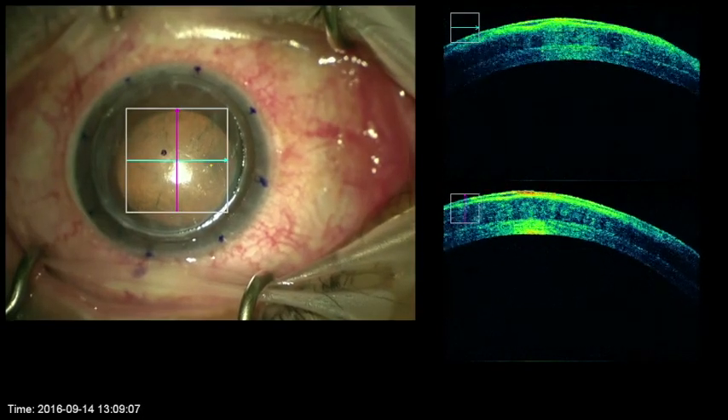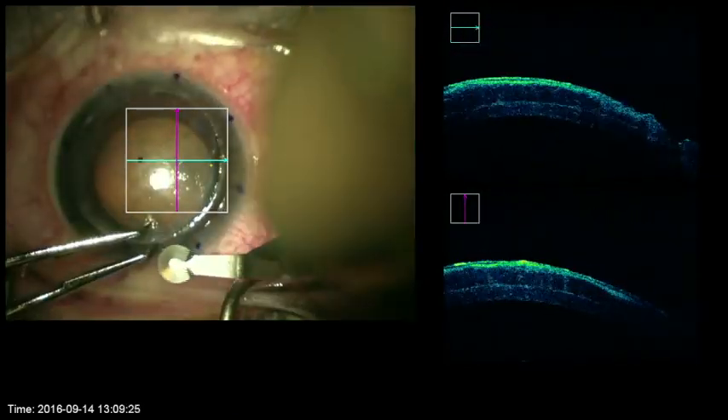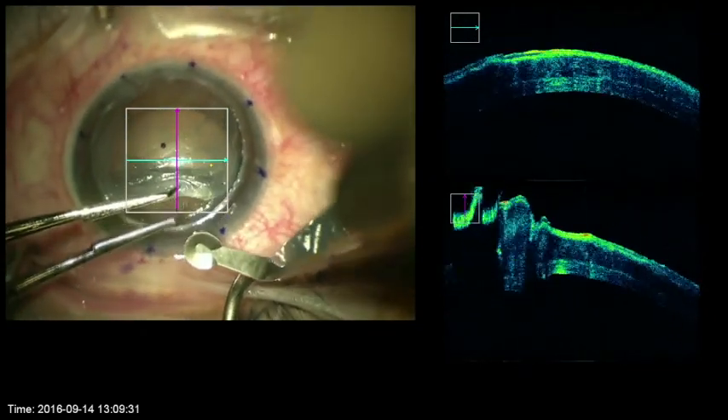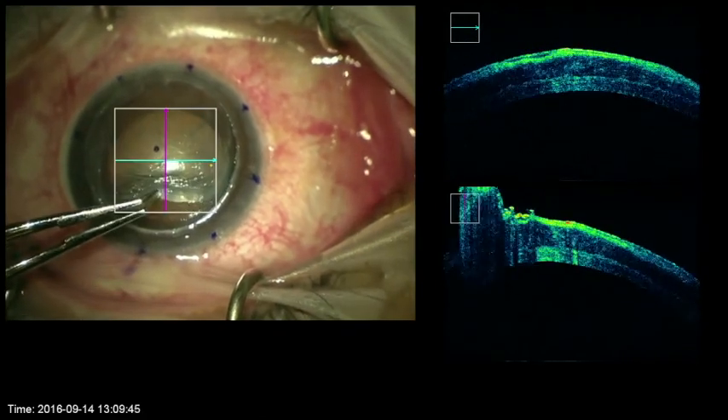Here, poor epithelial healing resulted in anterior stromal haze requiring repeat grafting. The layers are clearly visible and removal of the anterior cap does not require sharp dissection. The OCT nicely shows the separation of the layers.